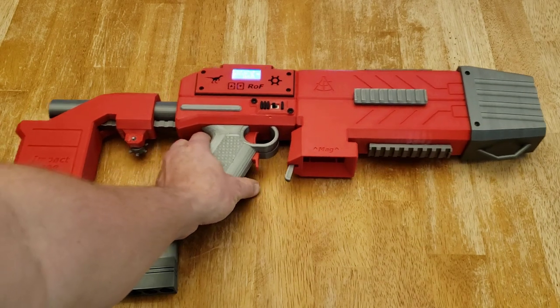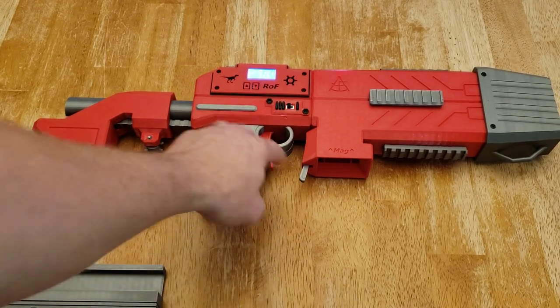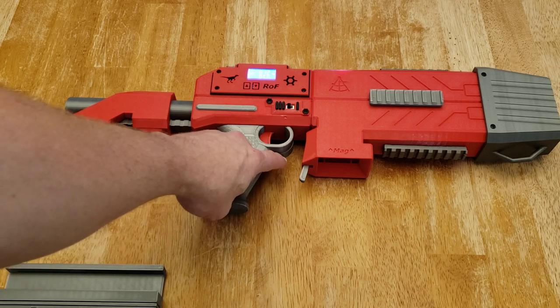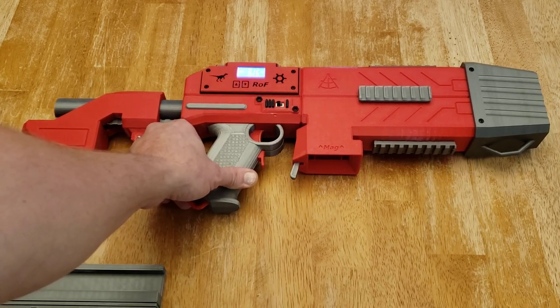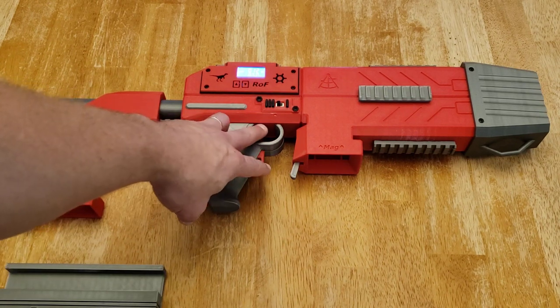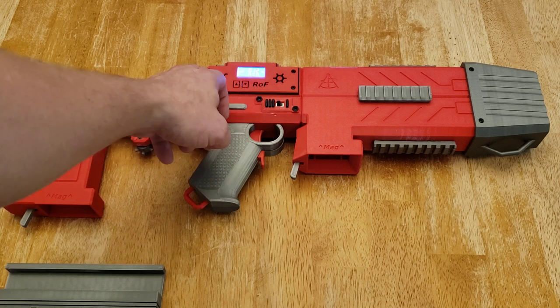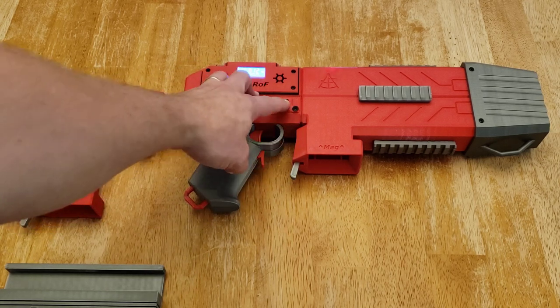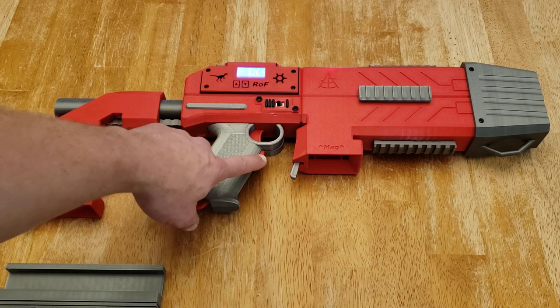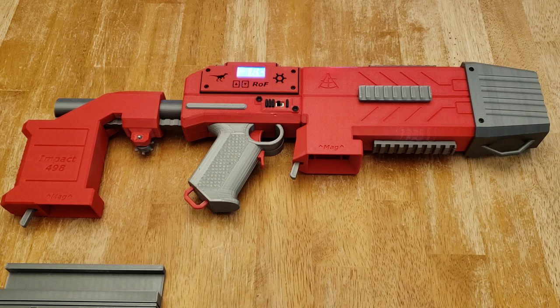Finally, from a functional standpoint, to fire the blaster, once the mag is in, you've got a rev trigger and a trigger that actuates the solenoid. The rev trigger will engage all six flywheels in the Sextonic system. Once that's engaged, the main trigger engages the solenoid based on whether you're in semi or full auto and the controls you've specified. The main trigger is slaved to the rev trigger so you cannot engage the solenoid unless the rev trigger is engaged — that stops you from pushing a dart into flywheels that aren't moving, acting as a safety feature.